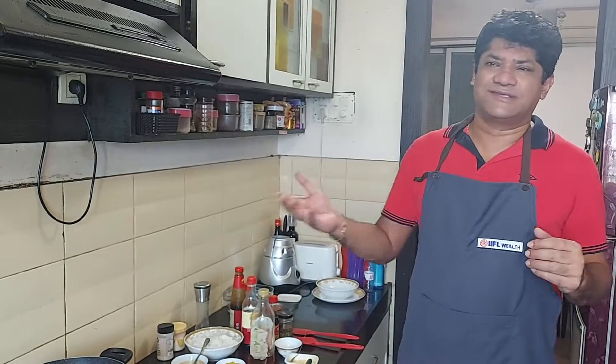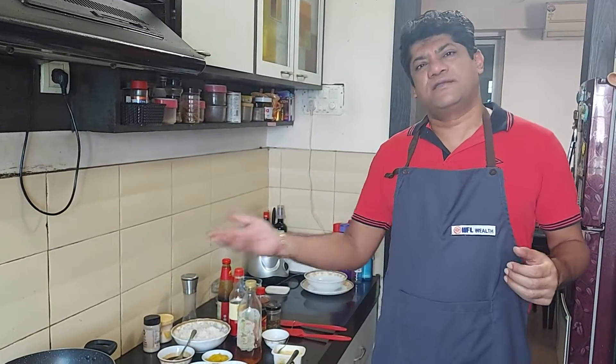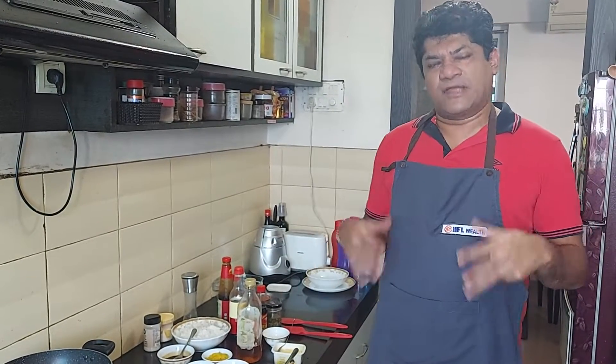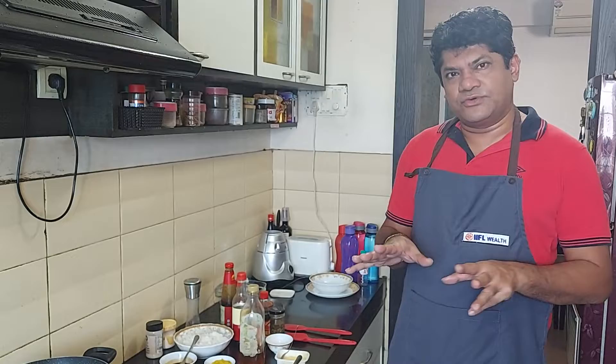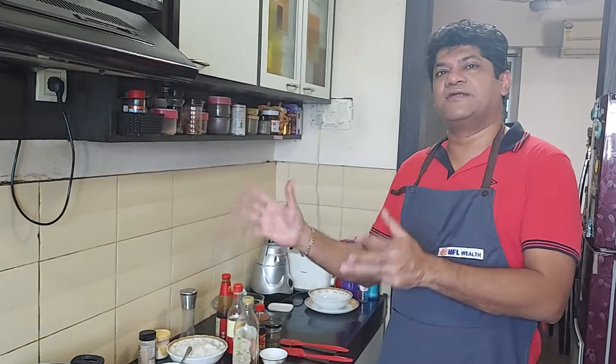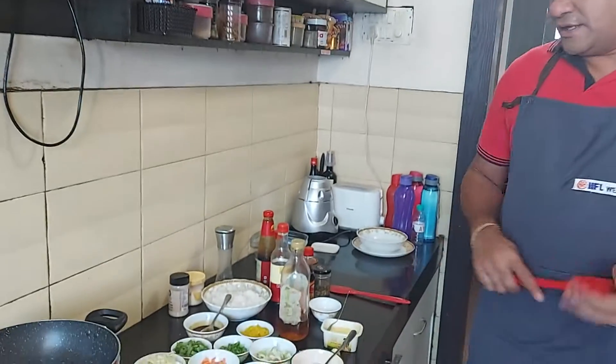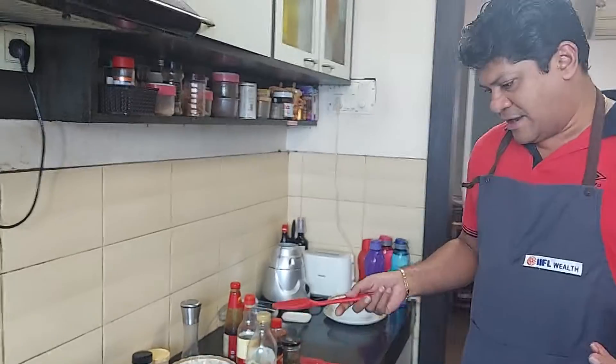You can use fresh rice as well — just boil it, cool it down, and then move ahead. Now let me quickly run you through the ingredients I'm going to use today, along with the cooking process and the final end product.